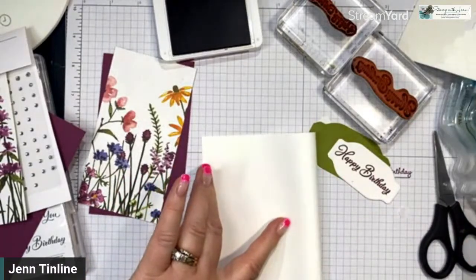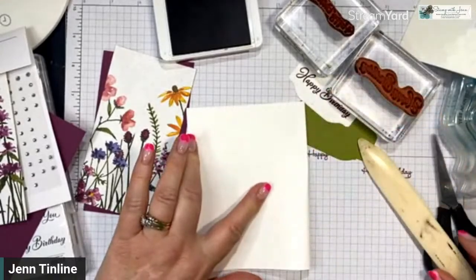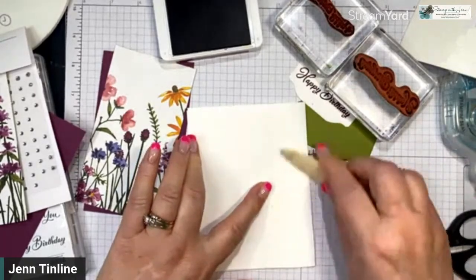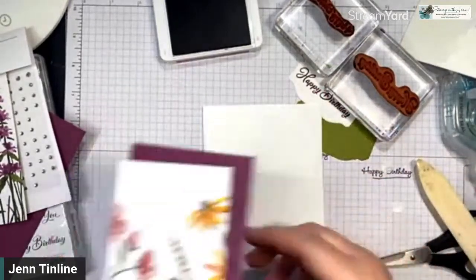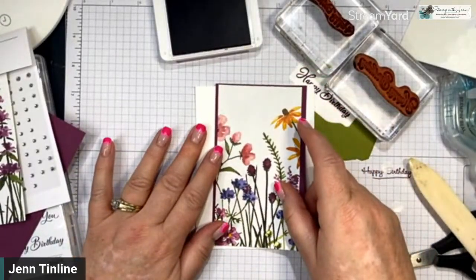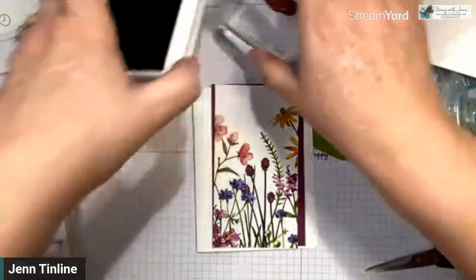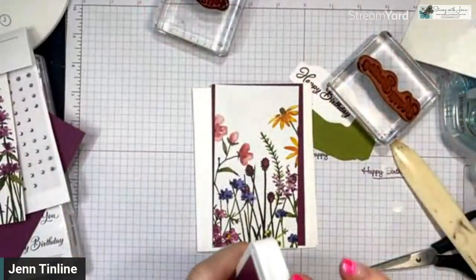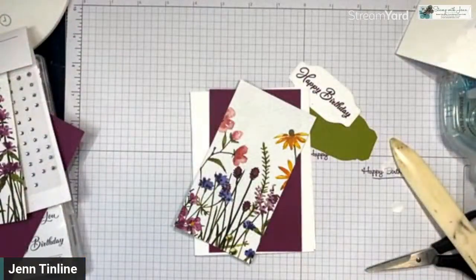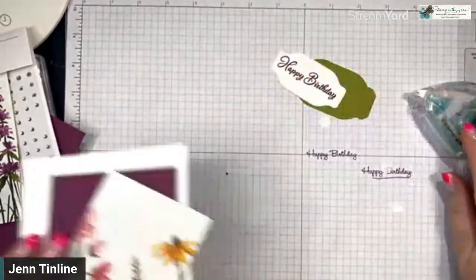I'm going to use my bone folder to fold the card base in half. If you're brand new, use your finger — you can even use the edge of a scissor, but watch for black marks. So this is how we did the last one — but now I'm going to bring my embossing machine in here. I don't always bring my machine into this little space, but sometimes you've got to see it. This is stepping it up a notch.